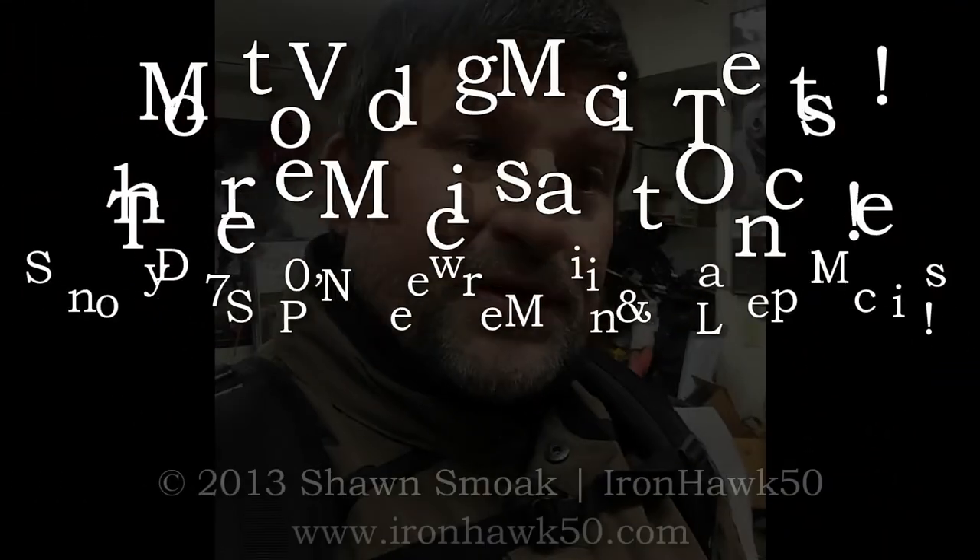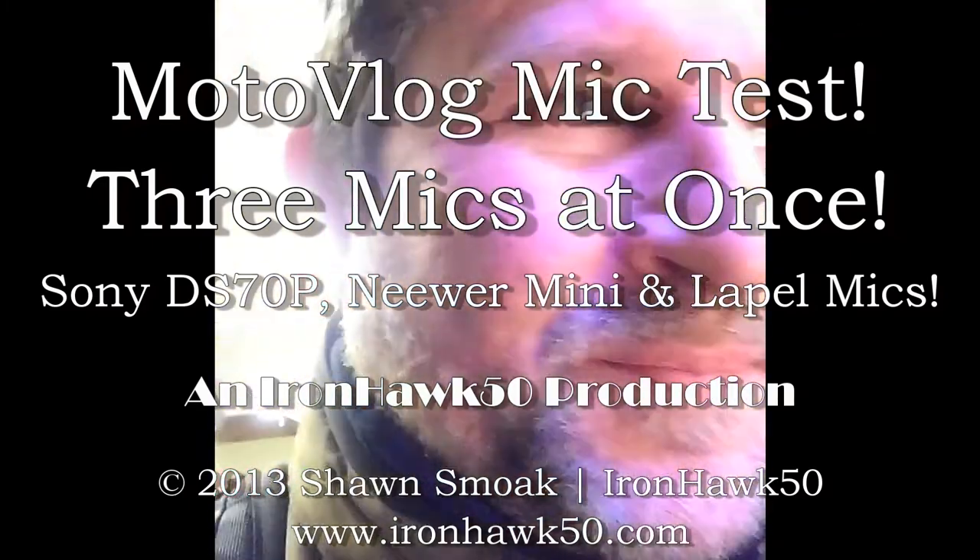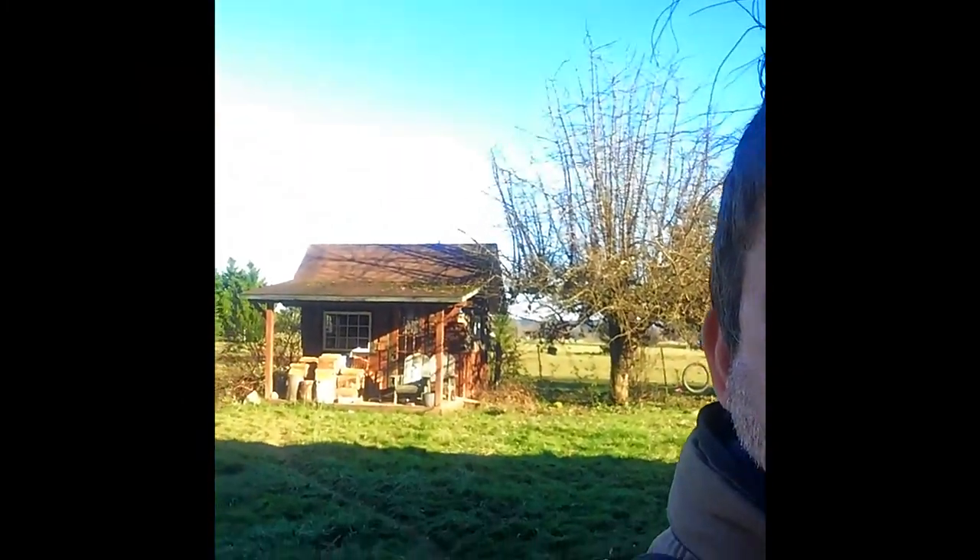Hey there YouTube, it's 46 degrees outside and very sunny, as you can see. Beautiful sunshine! I'm going to take the old '72 out for a ride and do a test today - I'm going to test three microphones.